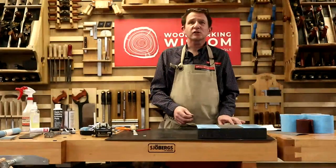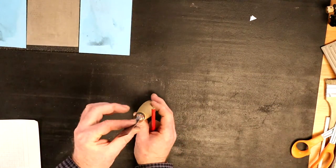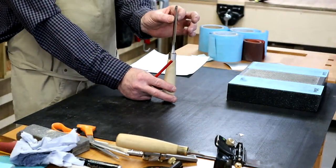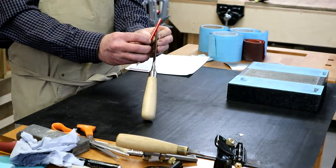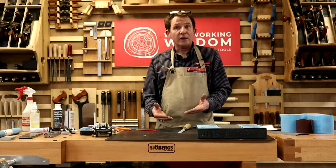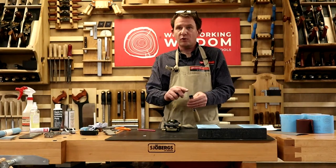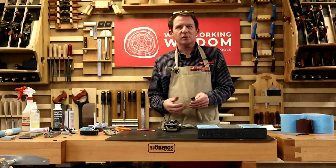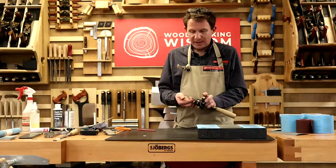When we started this series on sharpening, we set about to describe the word sharpness - the accurate coming together of two ground points. Our chisel has the back and the bevel - those two points coming together create the sharp edge. Everything we've done with this chisel in the honing guide has been on the bevel side. Now we're also going to look at the back edge, which we haven't touched yet. But at the moment I have a lovely big burr on the back.